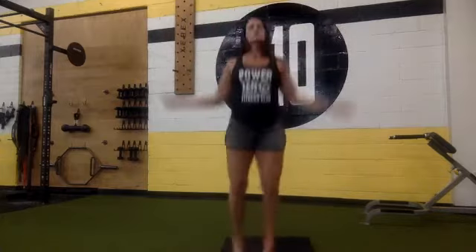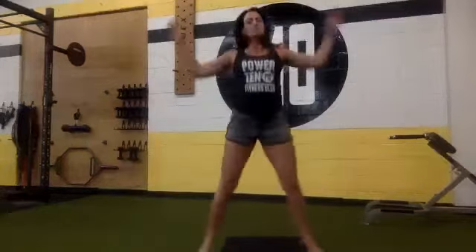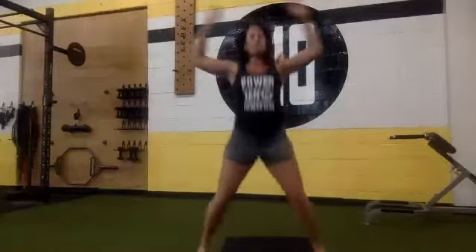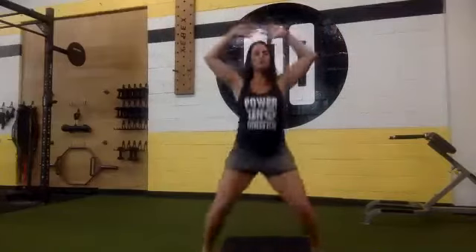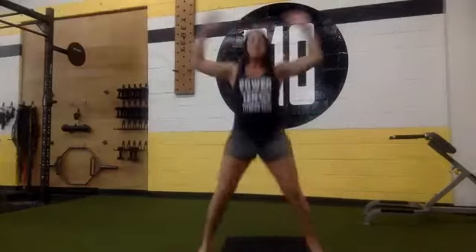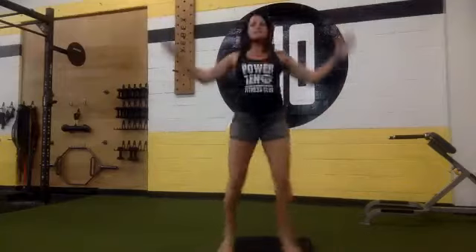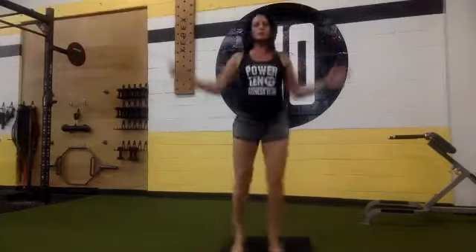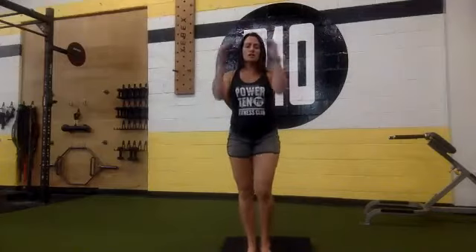Jumping jacks continued: 26, 25, 24, 23, 22, 21, 20, 19, 18, 17, 16, 15, 14, 13, 12, 11, 10, 9, 8, 7, 6, 5, 4, 3, 2, 1. Nice job.